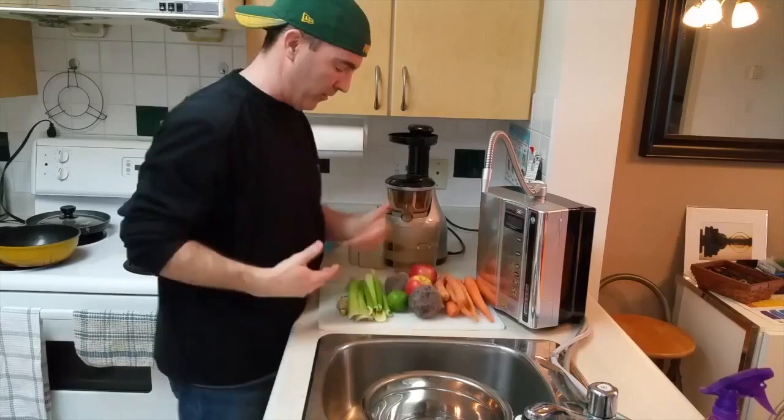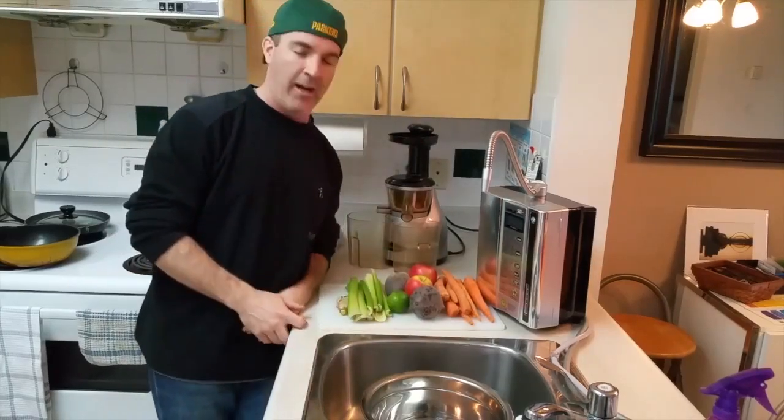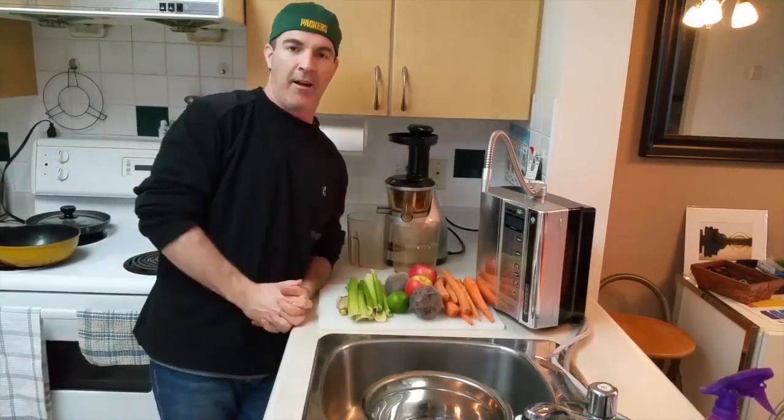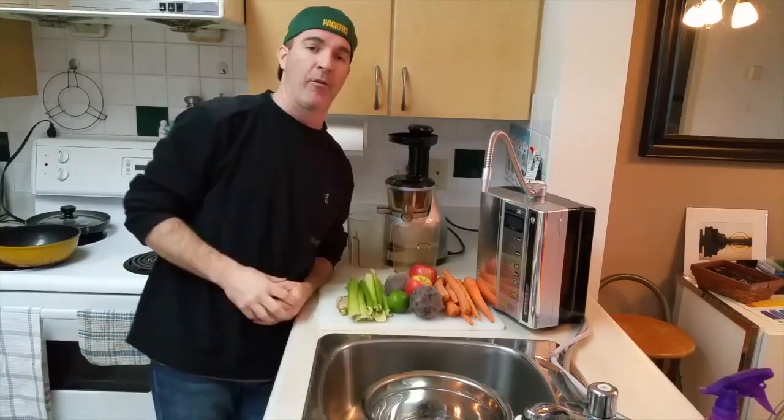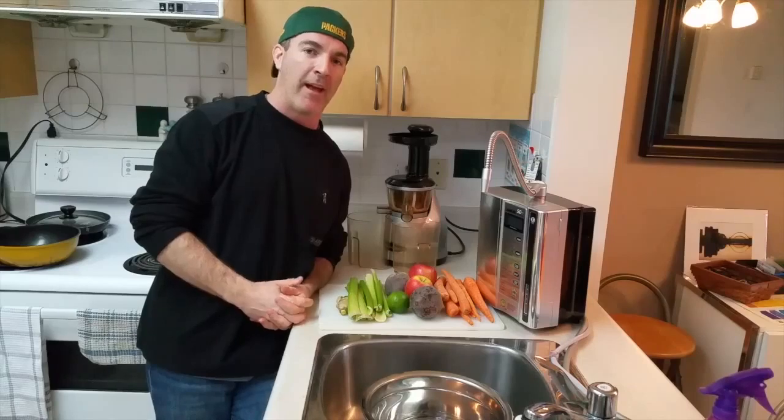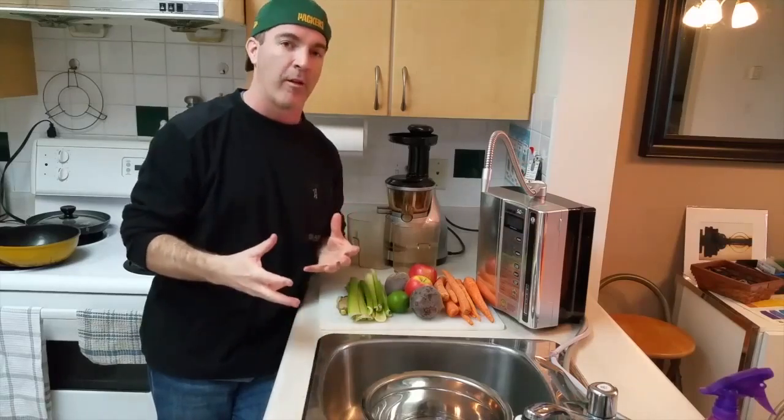As we all know, this stuff is just covered in pesticides, dirt, grime, herbicides — all that. If you've been watching, you'll know that this bad boy here, the Kangen machine, has got a strong 11.5 water that emulsifies oil and cleanses things really well.